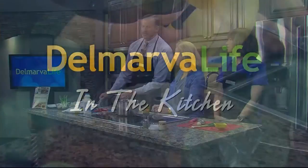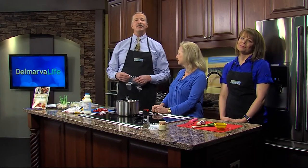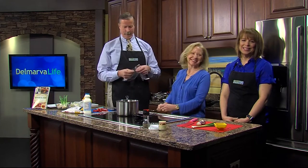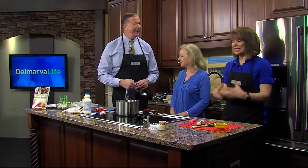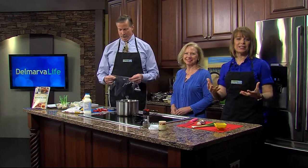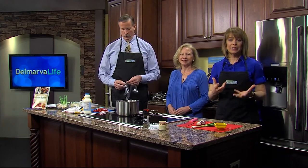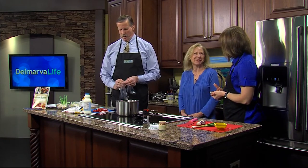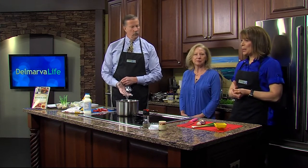One of the things we absolutely love about stepping into the Delmarva Life kitchen is getting to know the fabulous chefs who are proud to call Delmarva home. Today we're hanging out with one of those chefs who has never been in the Delmarva Life kitchen to cook with us — this is Chef Denise Clemons, author of Culinary History of Southern Delaware. Thank you for having me on the show. We are actually making mock shoe, which is not fake footwear, right?